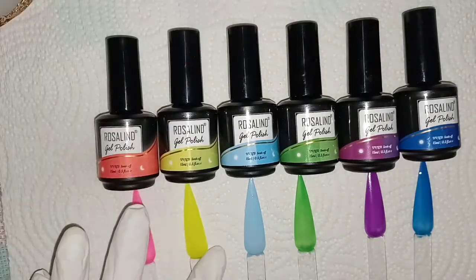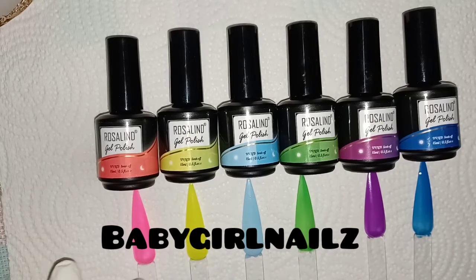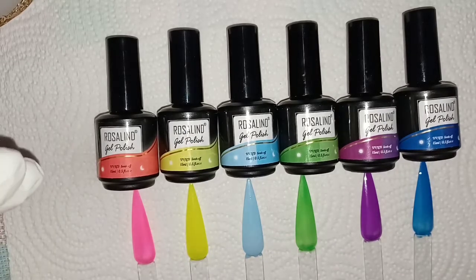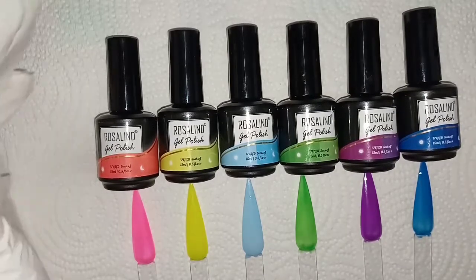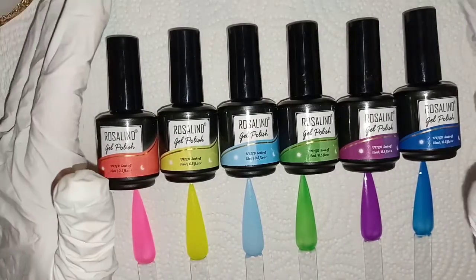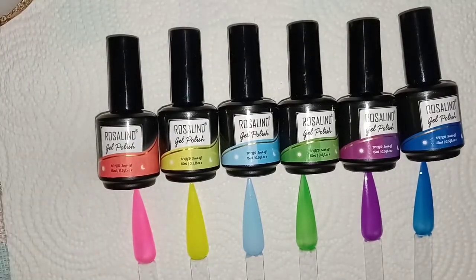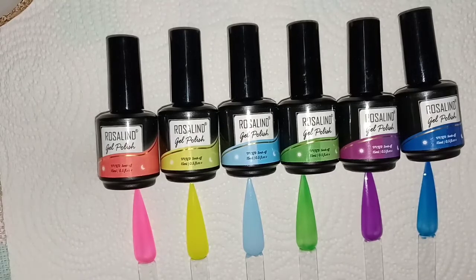I saw these being reviewed by Baby Girl Nails — she used these to make a set of press-ons for Femi Beauty, which is also a wonderful YouTuber on here. If you don't know those lovely ladies, I highly suggest you go check their channels out because they are beautiful, amazingly talented, and you guys would love them. So back to the gels.